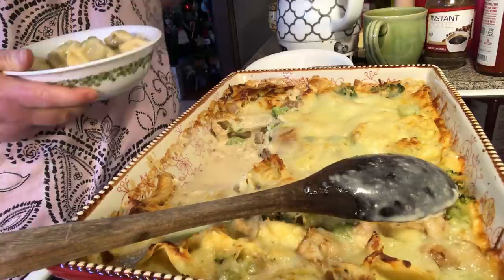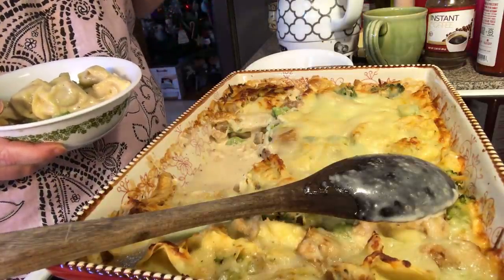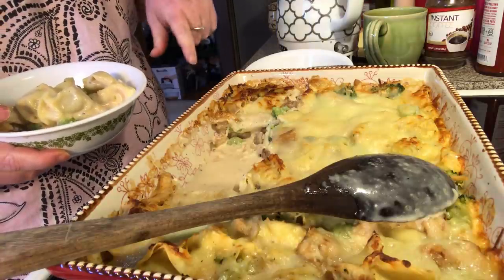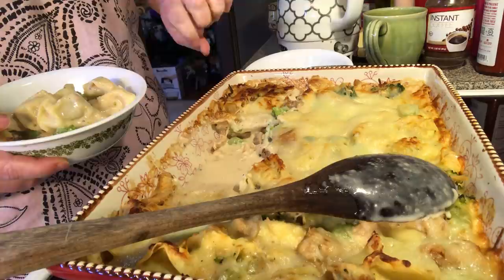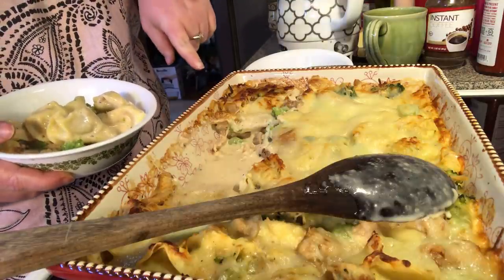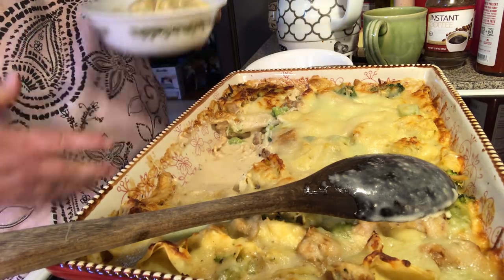I wish I could have taken some of the Alfredo sauce with the chicken and broccoli and mixed it with some zucchini zoodles — you know, you put them through the spiralizer to make noodles, or just sauce up a zucchini — but I'm totally out of zucchini. So there's another option, but this is what we're having today.